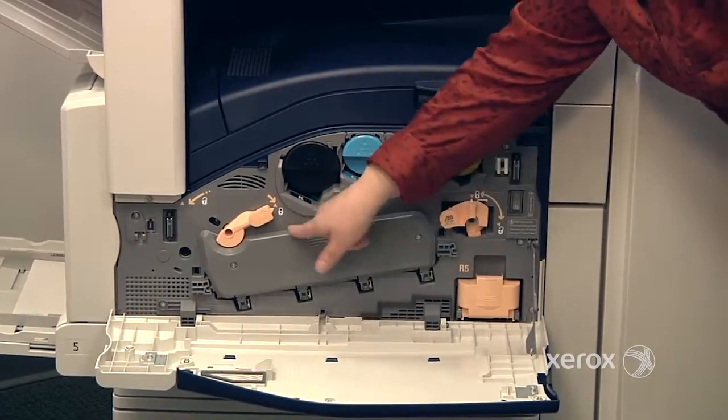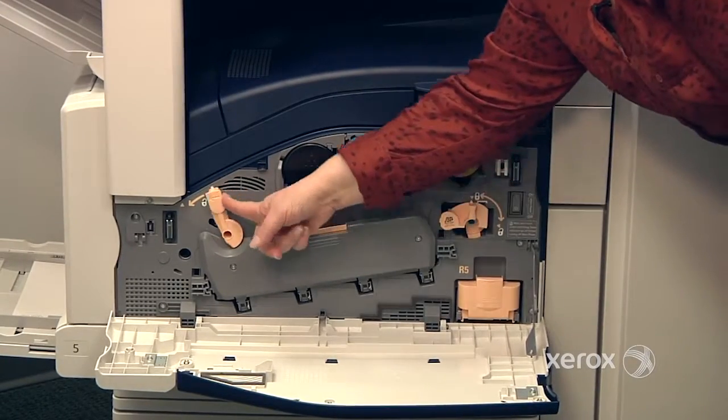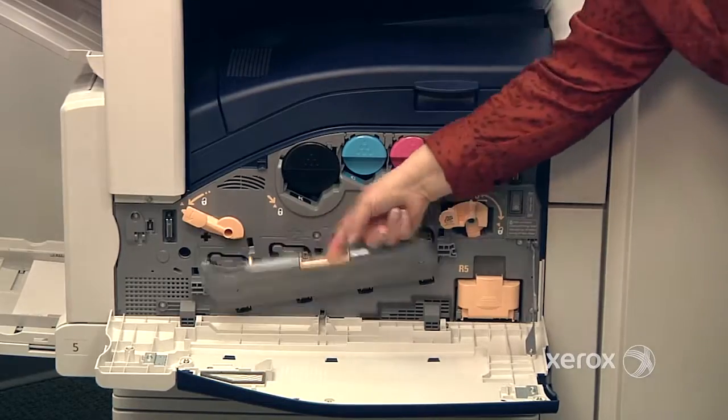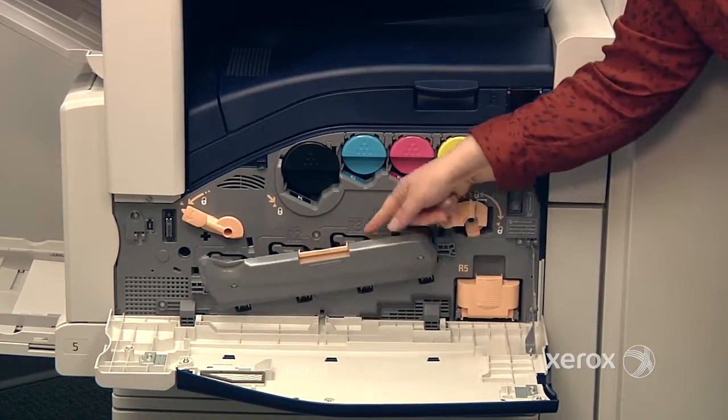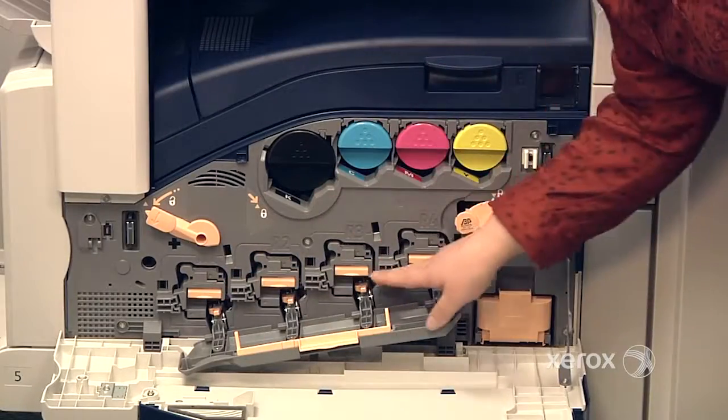Right under here, you'll see there's a door and there's a little knob that's in the lock position. You need to move this to the unlocked position and then pull the door down. You'll see there's a certain tension — you do have to push it down. Right here, right behind this door, you'll find your drums.